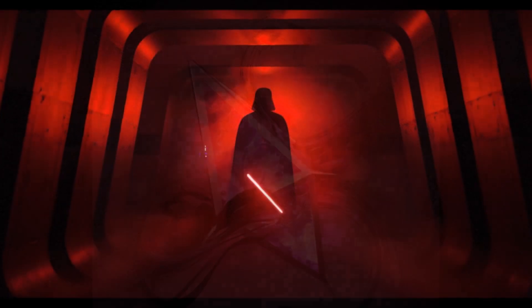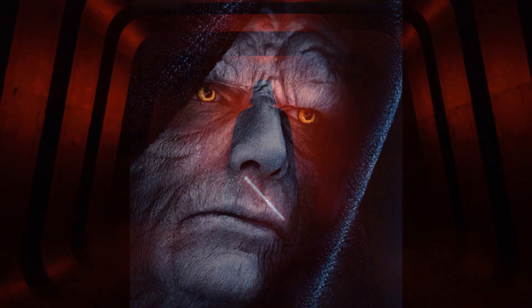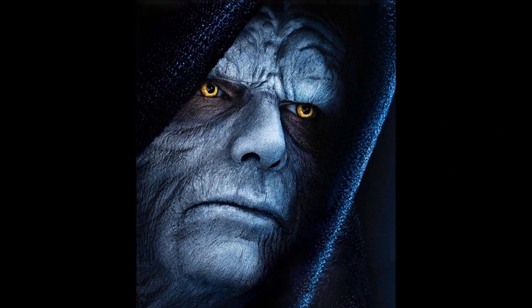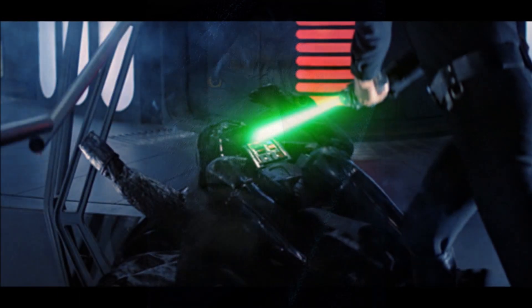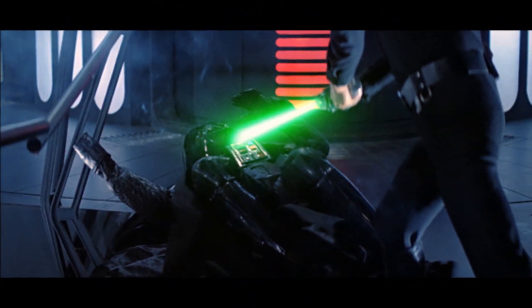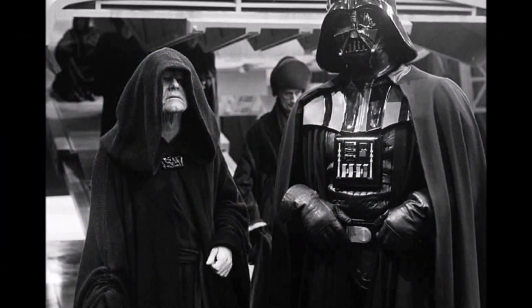Only those powerful in the dark side of the Force, such as Darth Vader or Darth Sidious, could control the amulet for long periods of time. Eventually, the Imperials stopped using the glove entirely as they were officially defeated by the New Republic. The ultimate fate of the right glove of Darth Vader remains unknown, but what is known is that Vader used it with great success over his career as a Lord of the Sith.